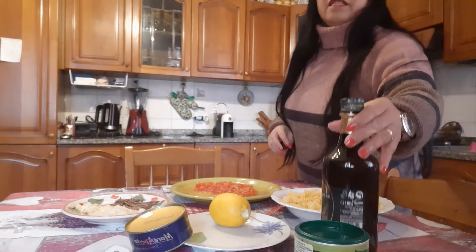Hello guys, good morning! Today we prepare our simple lunch here in my home. We have potatoes, tomatoes, a little bit of anchovies, garlic, onions, lemon, tuna, broth granulated, olive oil, and pasta. Today we prepare Italian pasta.